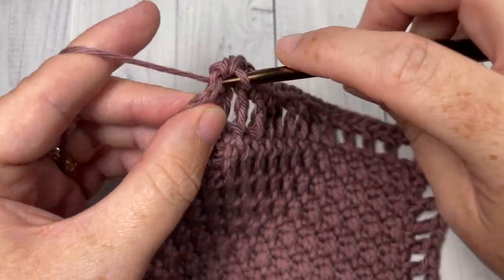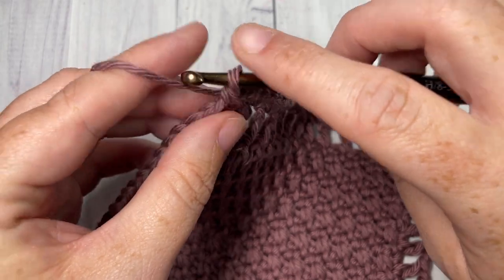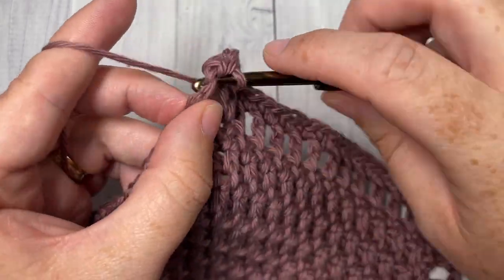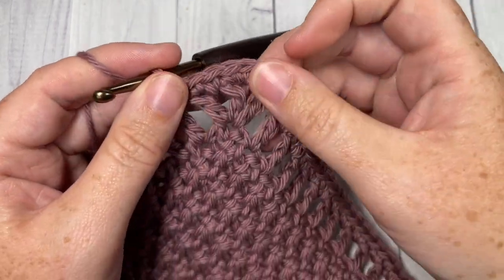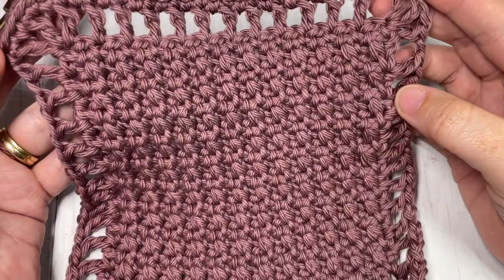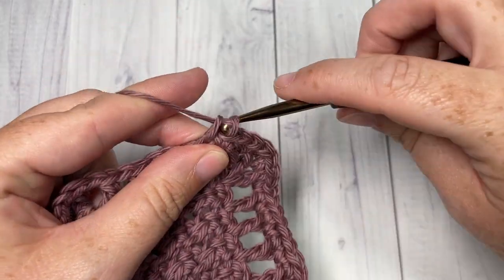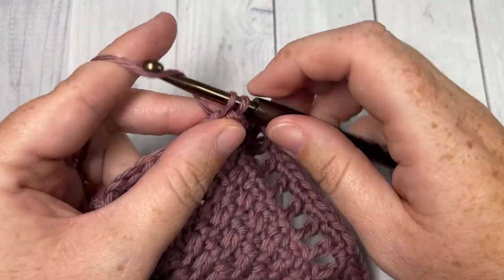At each corner, work two stitches. Then continue around. Once you come all the way around and join with a slip stitch into that first stitch, fasten off, weave in your ends, and your compress washcloth is complete. Thank you so much for joining me — don't forget to subscribe. I look forward to seeing you again next time. Until then, happy crocheting, bye!